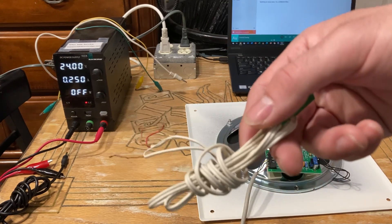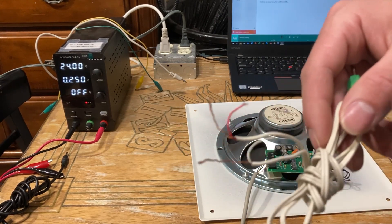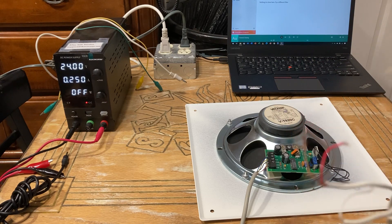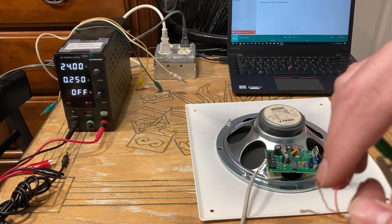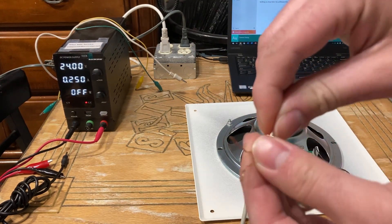Some cables you might get greeted with two bare coppers plus a red and a white. You still want to twist the red and the white together, and also twist the bare coppers together, but keep the red and white channels separate from the copper ground wires.